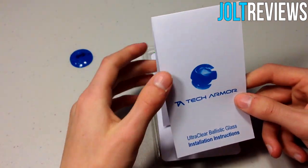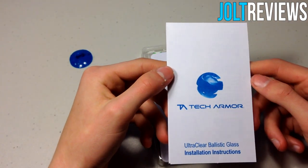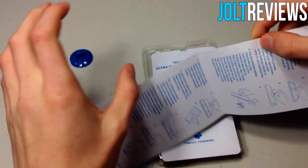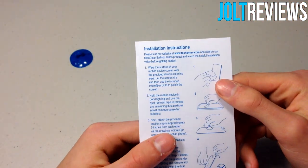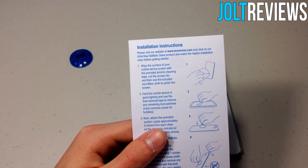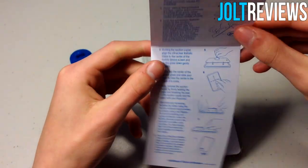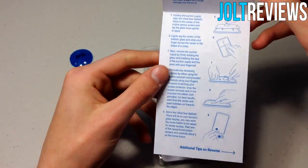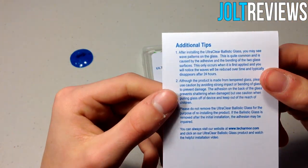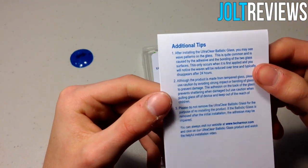We have the Tech Armor Ultra Clear Ballistic Glass installation instructions. It tells you the installation steps — I've already watched Tech Armor's video for installing, so I don't need to read these. There are also some additional tips for installing this screen protector.